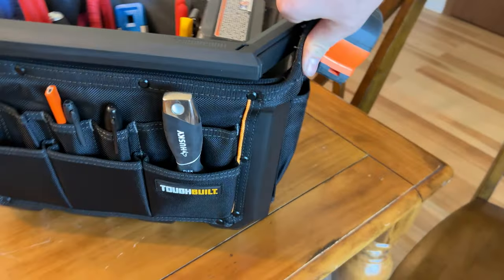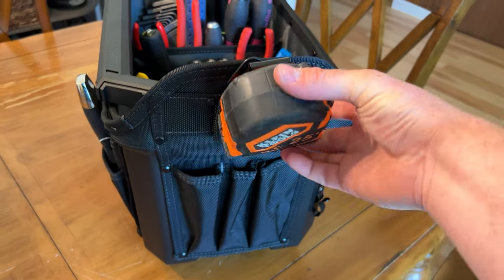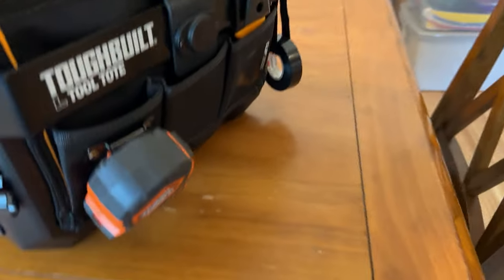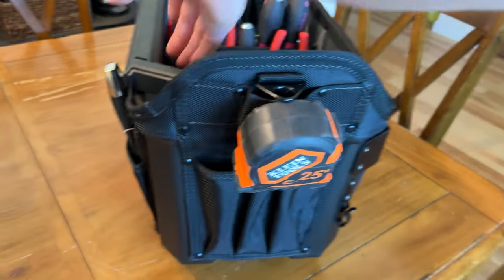There's a putty knife here. On this side, this holder is not technically for a tape measure, but I didn't like how the tape measure holder on the other side kind of hung down — it was kind of weird. So this one on the end of the bag seems a little less intrusive.